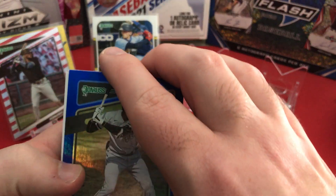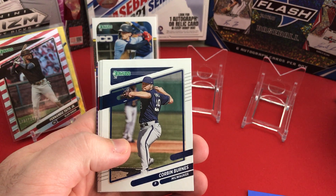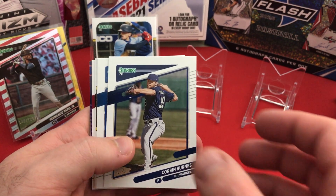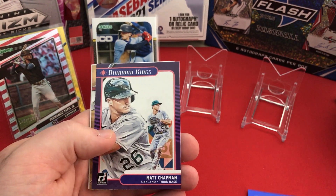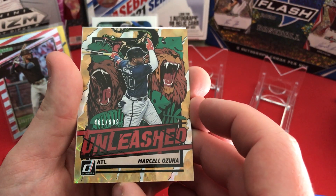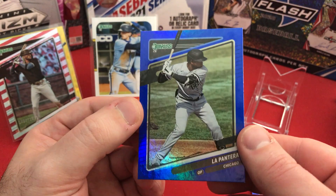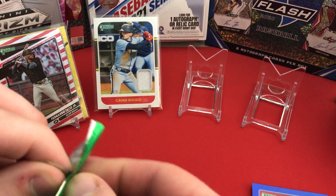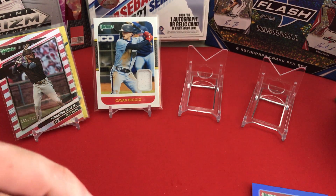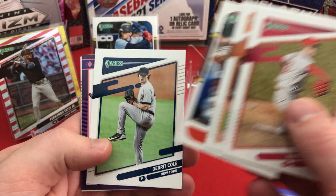Donruss isn't the craziest highest-selling set — you're not going to pull a huge card that's going to get you a ton of money very rarely in Donruss. A-Rod, Clevinger, Tony Two-Bags, Matt Chapman, followed by a really neat Unleashed Marcel Ozuna — 461 out of 999. It's a nice looking card but it's not going to make it onto the stand. Unleashed Ozuna not making the cut. Kim, Solano, Craig Biggio, Garrett Cole.